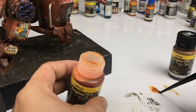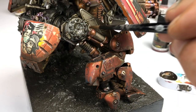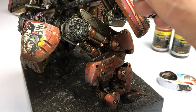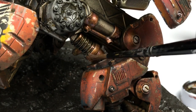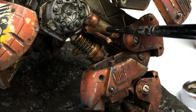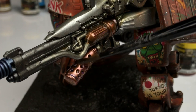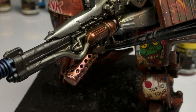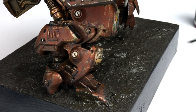Now we're using glossy weathering effects paints. The petrol spills and oil stains are both very glossy, so you should be happy with your matte weathering before applying these. Apply in thin or thick passes but make sure to let dry in between coats to build up nicely over the previous layers.